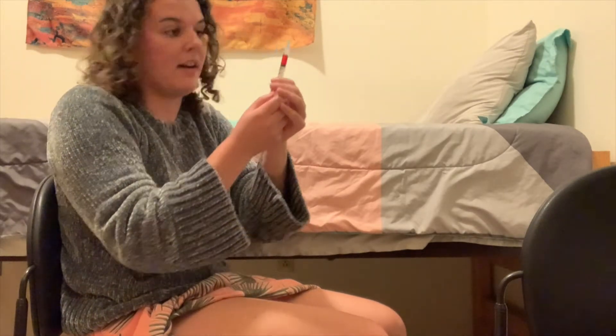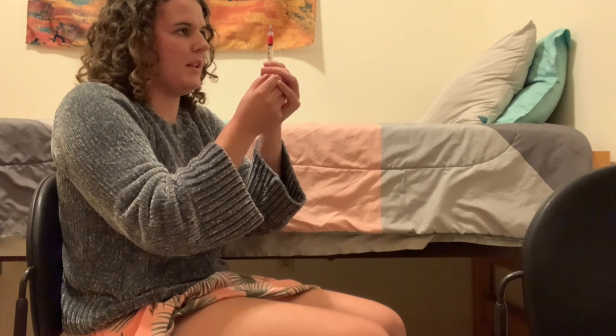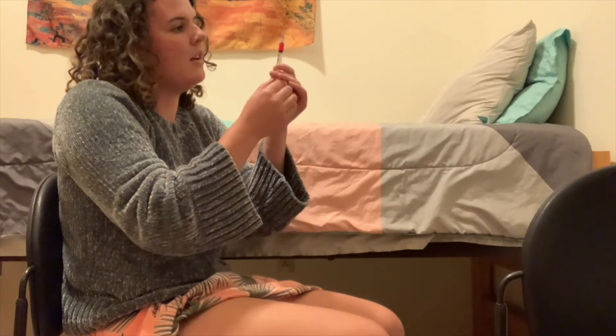Now that you have your one milliliter in your syringe, just push out the excess air until the liquid is all the way to the top. You'll notice that once it's to the top, it'll start coming out of the tip of the needle. We want to make sure that we're not injecting air into ourselves, so give it a few flicks to get all of the bubbles to rise to the top, then push it up a little bit more. Keep doing this until all of the air is out.